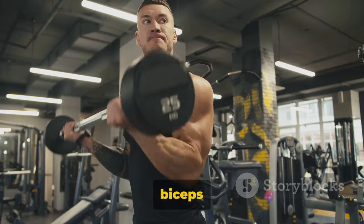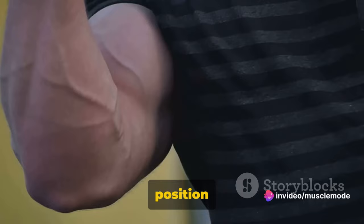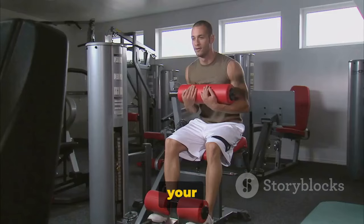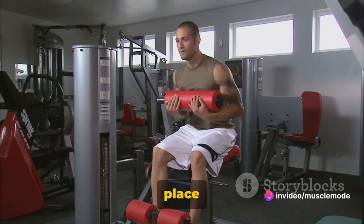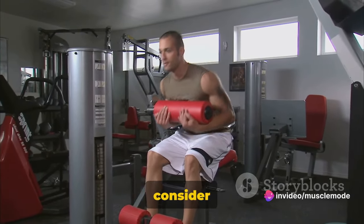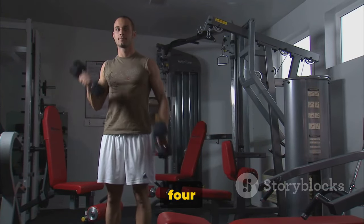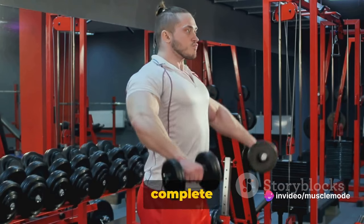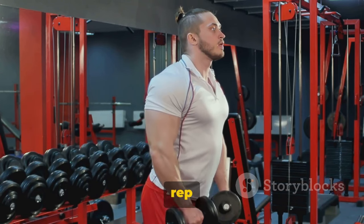Continue to raise the weights until your biceps are fully contracted and the dumbbells are at shoulder level. Hold the contracted position for a brief moment as you squeeze your biceps. Then slowly begin to bring the dumbbells back to the original position as you breathe in. For beginners, starting with 2-3 sets of 8-12 reps is a good place to start. If you're intermediate, consider 3-4 sets of 12-15 reps. For advanced individuals, 4-6 sets of 15-20 reps should be your aim. Remember, it's not about how fast you can complete these reps or how many you can do — it's about maintaining correct form and making each rep count.